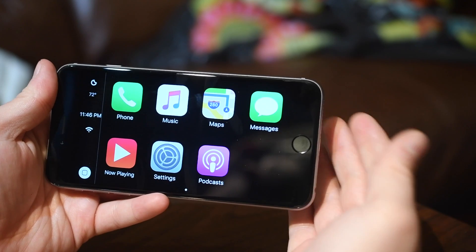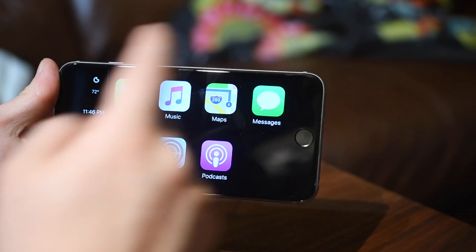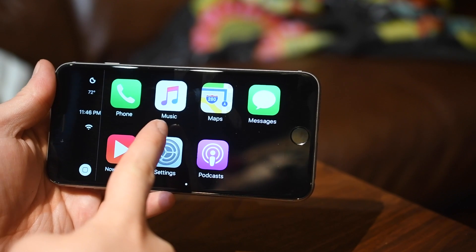That way, instead of spending $500-$600 on a Pioneer head unit, you can install a 6 Plus or an iPad Mini in there instead.